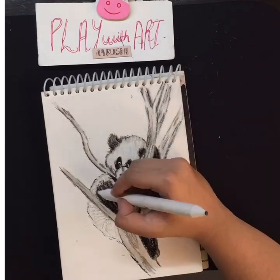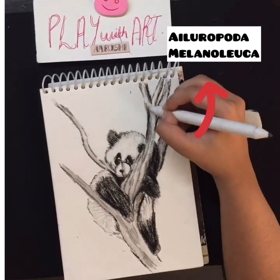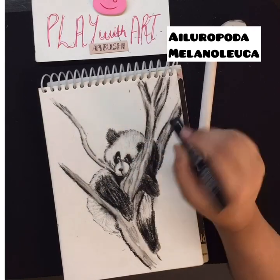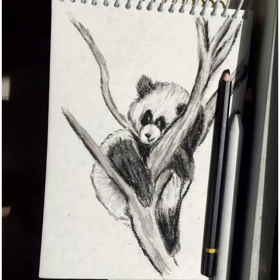Question of the day: what does the scientific name of panda mean? The scientific name of panda is given above because it is very difficult to pronounce. Hint, hint, hint — the meaning is very adorable. Comment down your answers right now.